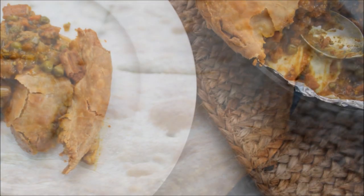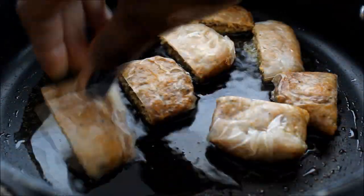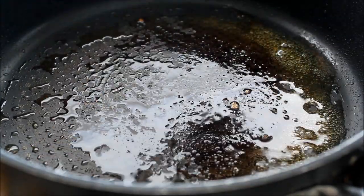This is my vegan curry chicken pot pie — really simple, easy, and very delicious. I'm getting started with my vegan chicken pieces, which are gluten free. Go ahead and pan sear them until they're nice and golden brown on each side.